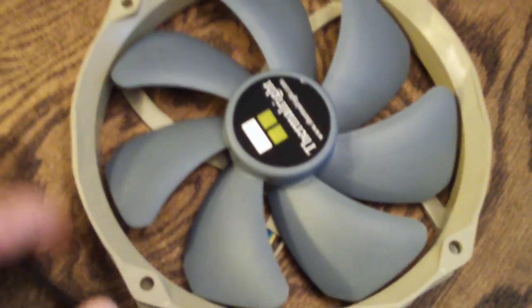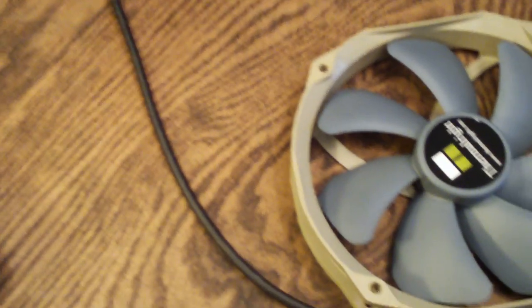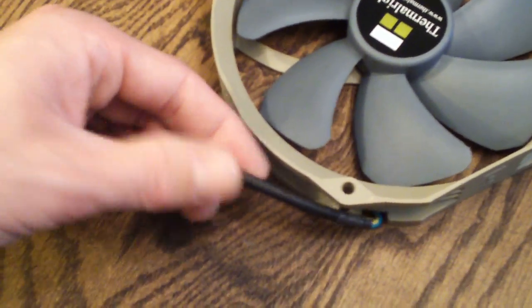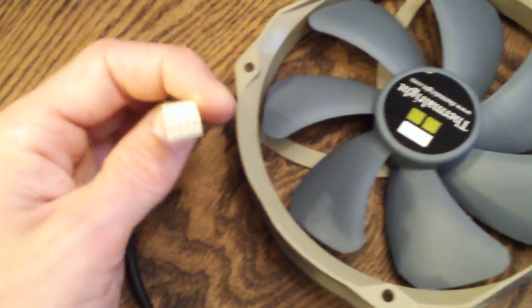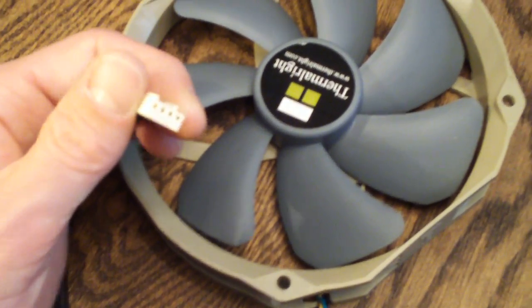Some cool features about this fan: number one, the sleeving is very nice. This is the newer style — I believe it's nylon sleeving but it looks amazing. You can't see the cable at all through it. And it features a four-pin PWM connector, which is very nice.